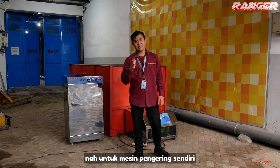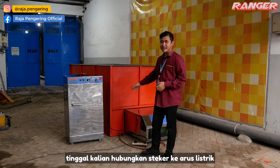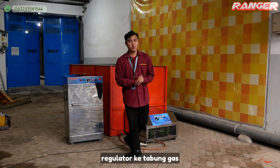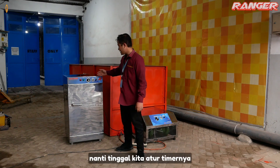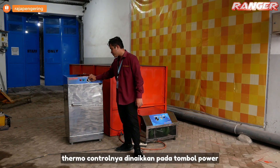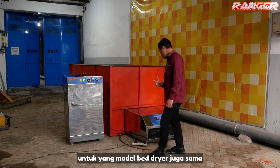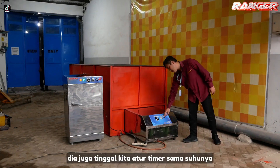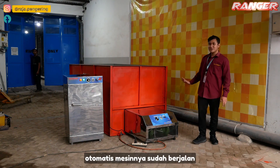Untuk mesin pengering sendiri, operasionalnya cukup mudah. Tinggal kalian hubungkan steker ke arus listrik dan regulator ke tabung gas, mesin sudah bisa langsung dioperasikan. Contohnya tinggal kita atur timernya, thermocontrolnya, dan nyalakan power, otomatis mesin sudah menyala. Untuk model bed dryer juga sama, tinggal kita atur timer dan suhunya, otomatis mesinnya sudah berjalan.